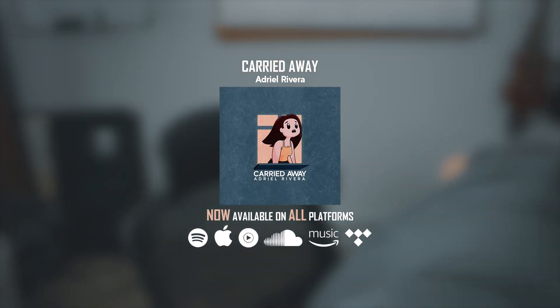Thank you guys so much for watching. Feel free to subscribe — getting that 100K Silver Play Button is one of my biggest goals, so let's do it together. I really appreciate you all.